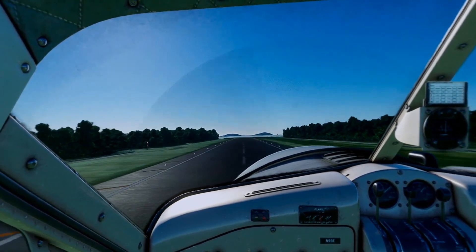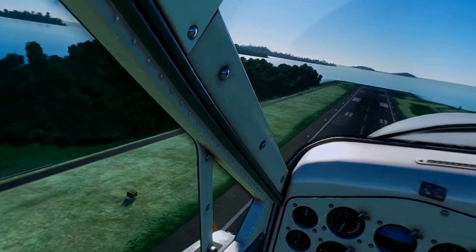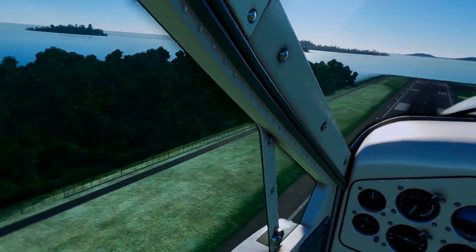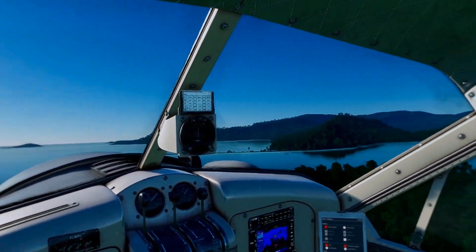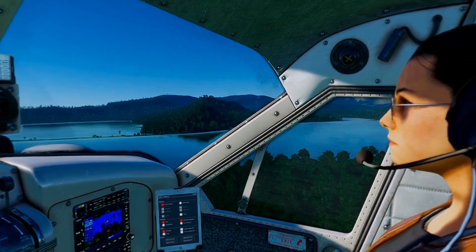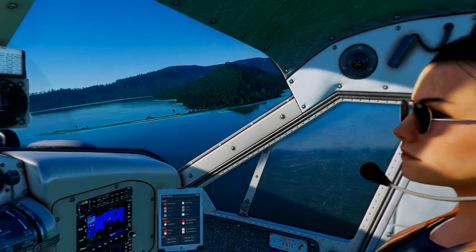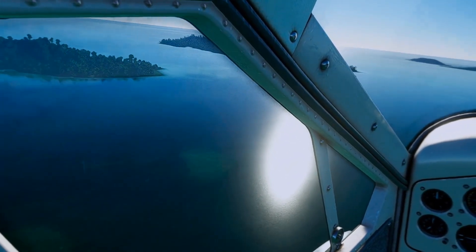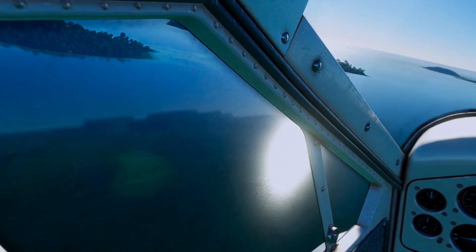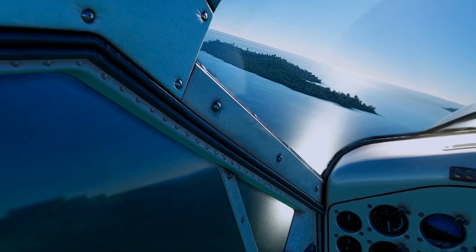On the ground they look really good — getting great reflections, great ambient occlusion, great lighting. Everything's looking really sweet and smooth. I'm getting 45 to 50 frames per second running the 3070 — not the TI but the 3070 laptop — because this is a laptop that I fly on.